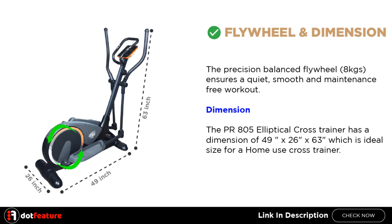Dimension. The PR805 Elliptical Cross Trainer has a dimension of 49 x 26 inches x 63 inches, which is an ideal size for a home use cross trainer.